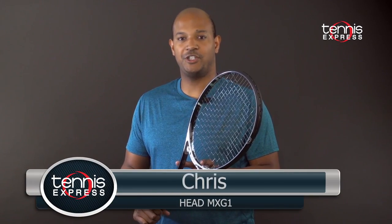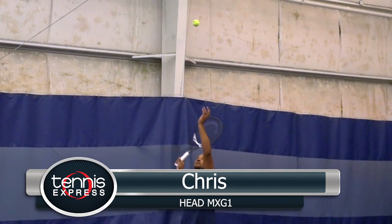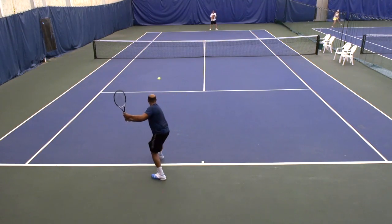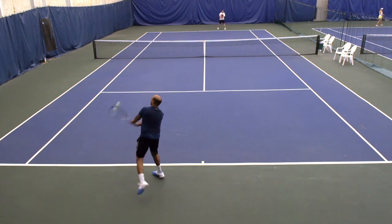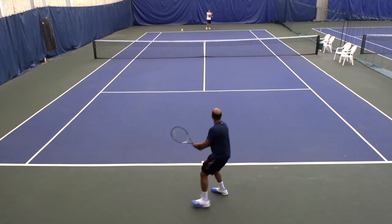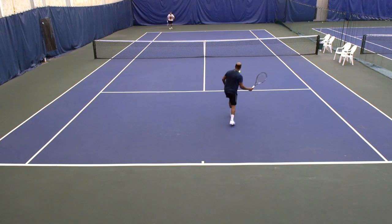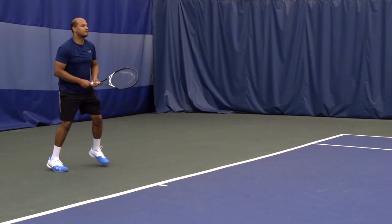Good stuff, Crystal. Let's see what Chris thought. This Head MXG1 I definitely liked as one of my favorite Head rackets to play with. I personally loved my forehand with it — I could really go after the ball and hit with massive spin. My approach shot felt impeccable; I could hit heavy topspin, get to the net, and then easily put the ball away. Highly recommend this racket for players looking for a lighter feel but a good combination of power and spin.